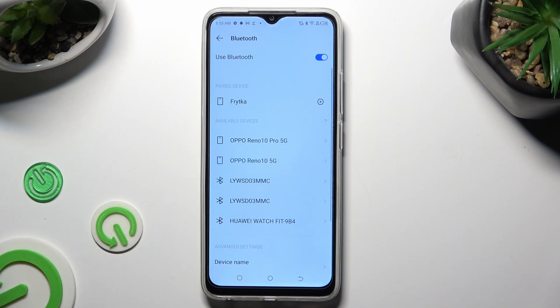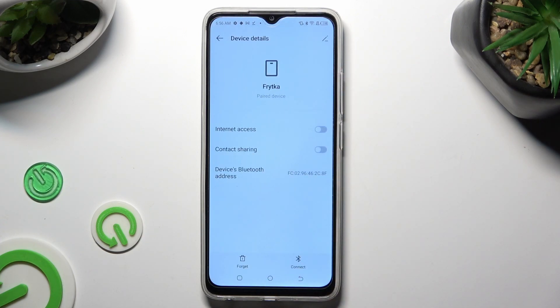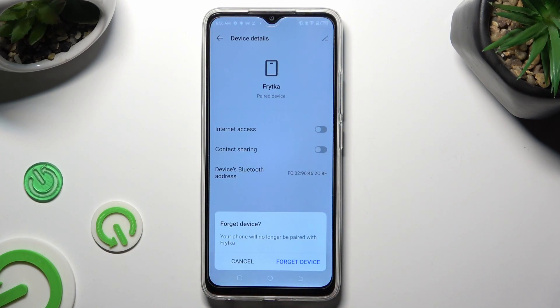If you want to disconnect them, select the gear icon next to the device and tap on Forget next to Connect. Lastly, confirm your choice in the pop-up.